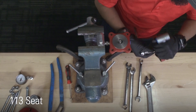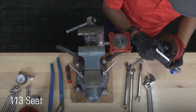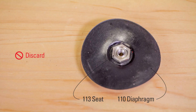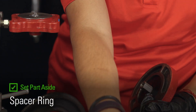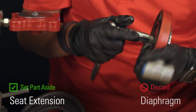Unscrew the 113 seat from the lower housing. Remove the seat and diaphragm and discard them both. Replacements are included in the rebuild kit. Separate the two housings. Remove the spacer ring and set aside. Wrench loose the seat extension and set it aside.